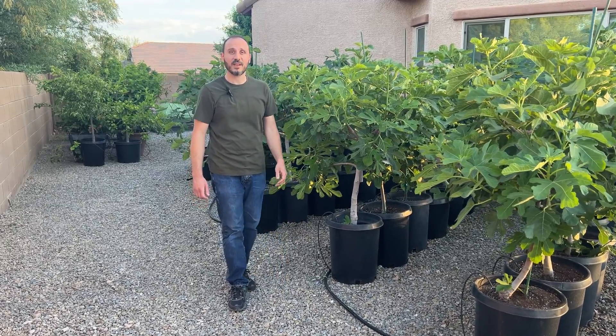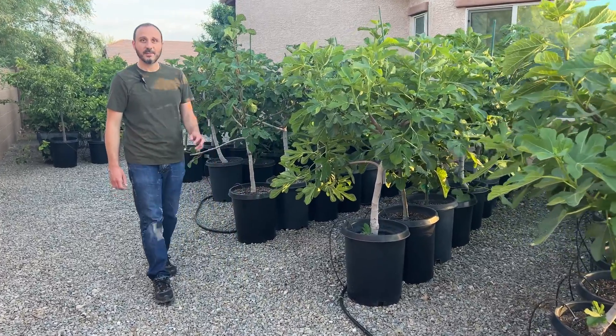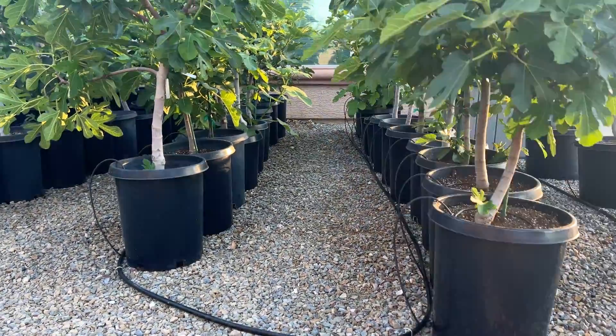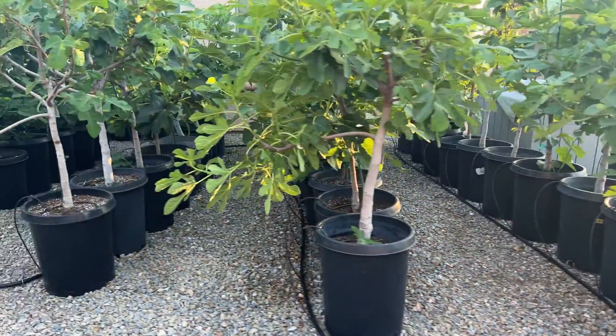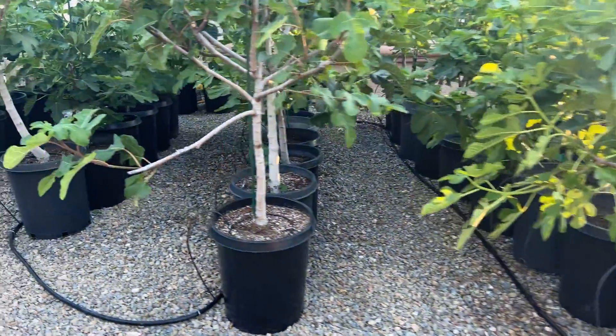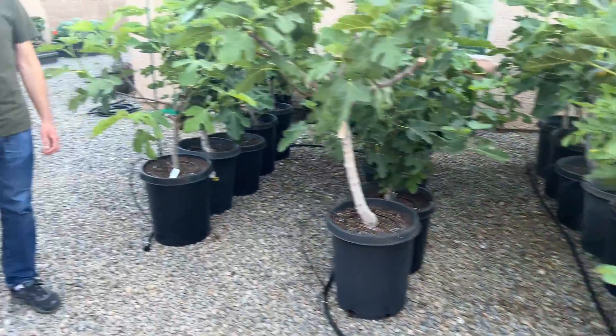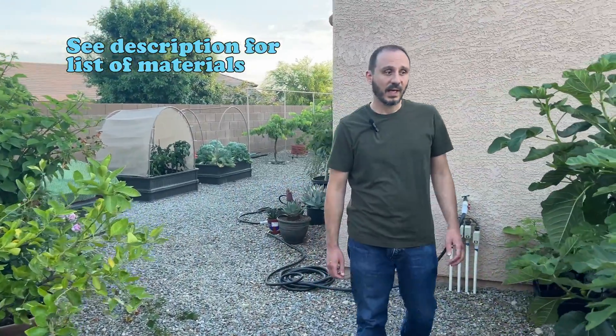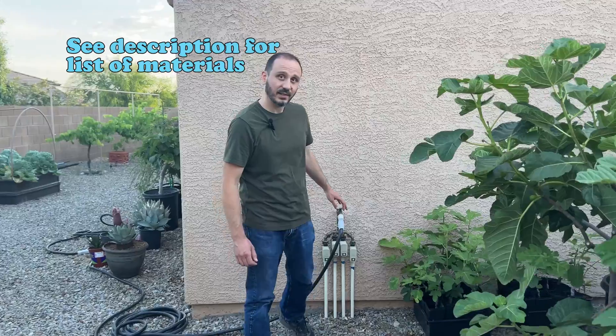I collect fig trees, and that means I have a lot of potted plants. It was taking me a very long time to water these, especially in the summers where I'd have to be out here nightly for 10 to 15 minutes making sure they got enough water. This year I finally built a solution that lets me automate that, and I want to share how I went about doing it.